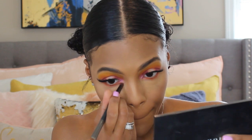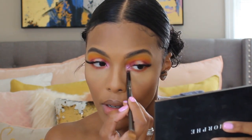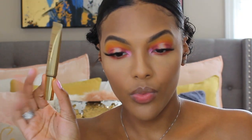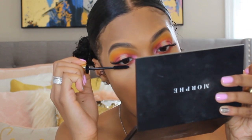Here I am also applying more of that pearly shade in my inner corner just to make it pop a little bit more. Now I am going in with the Wander Beauty Mile High Club Volume and Length Mascara, and I'm just using this on my lower lashes.